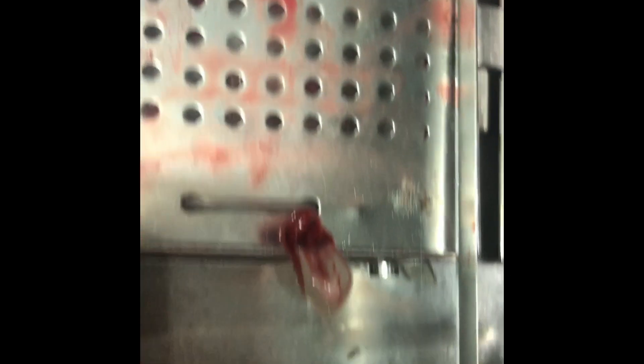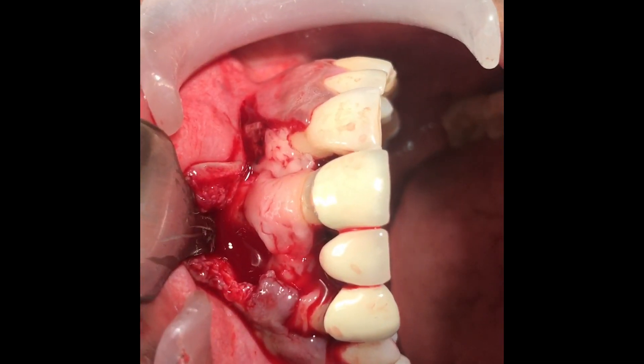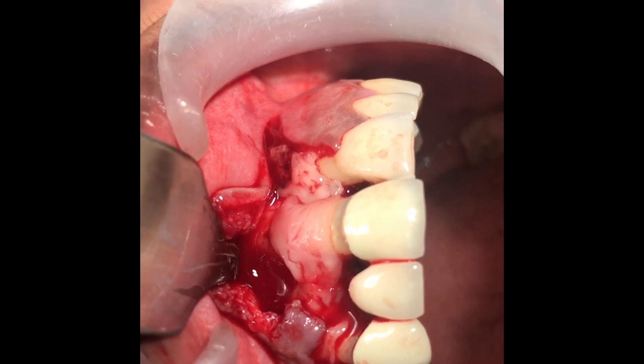This is going to go in the pocket. Now we place the PRF membrane covering the root that's exposed and also in the periodontal pocket.